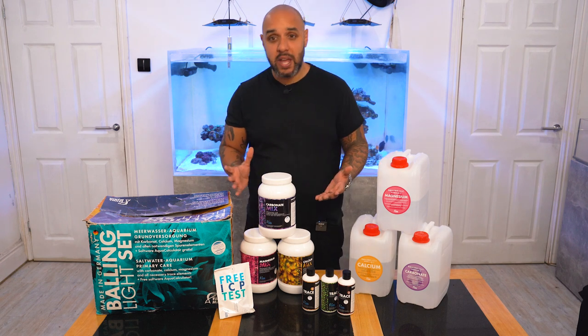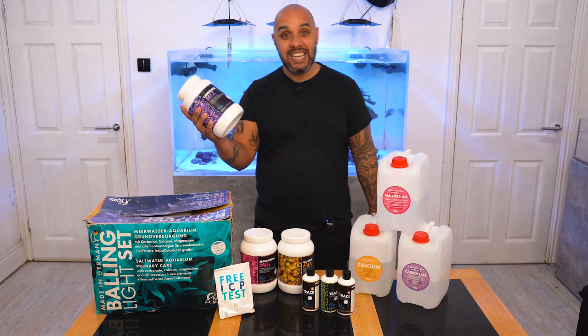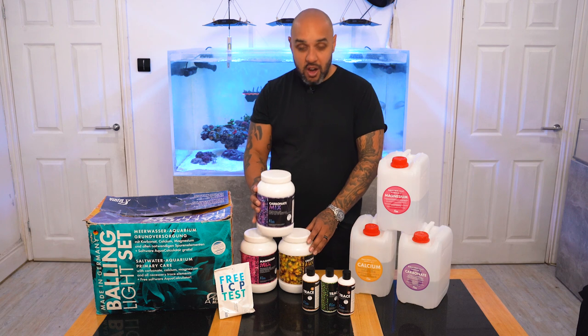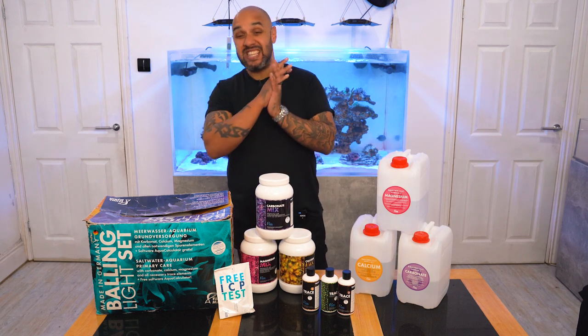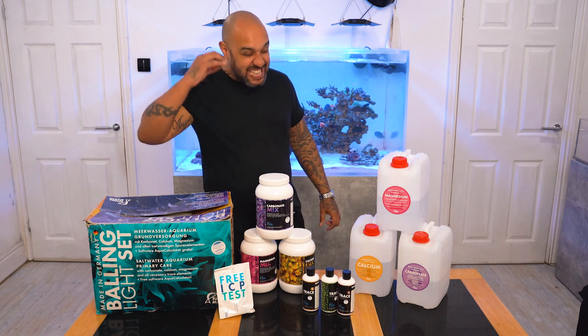You could just buy everything individually — go out and get yourself a 1kg of carbonate, which is going to do your 10 litres, or get some magnesium or some calcium. Or a 4kg tub, which is even better value. Whatever it is, it's going to be just simple and easy.